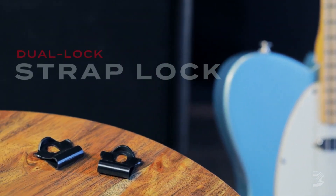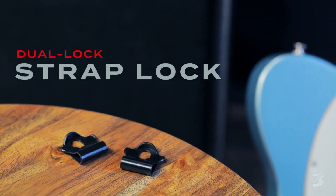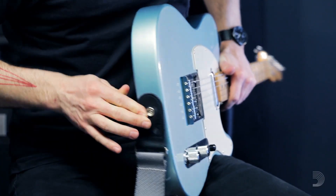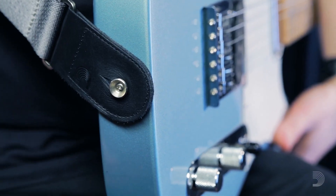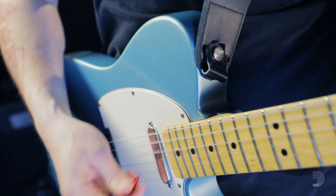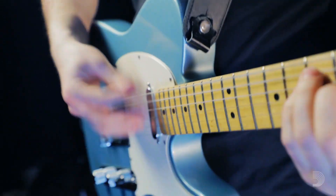D'Addario Dual Lock Strap Locks provide strap security at a low cost without the need for modding out your guitar. Attach your strap to your guitar, then simply clip the dual locks onto the strap button over the strap ends. Place the other strap lock on the top strap button.